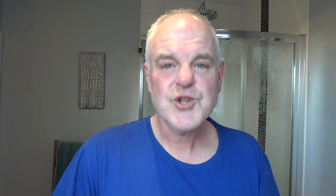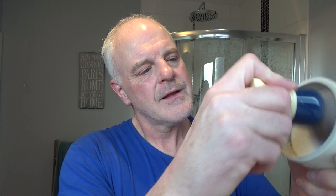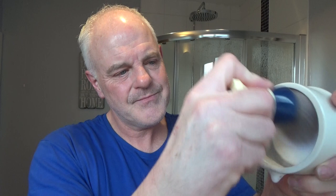Let me show you how I lather Mitchell's Wool Fat. I would usually take it out and do it in my hand, but I'll try it in the bowl to start. Let's just wet the brush, give it one shake — I keep it quite wet — and then go in like this. You can see all that water coming out, that's okay. Don't worry about that. Let's see the puck spinning around. I'll just keep gathering the soap and ask you how your shaves are going.